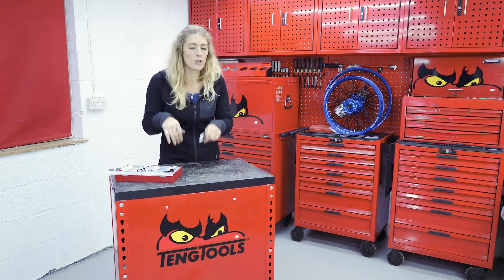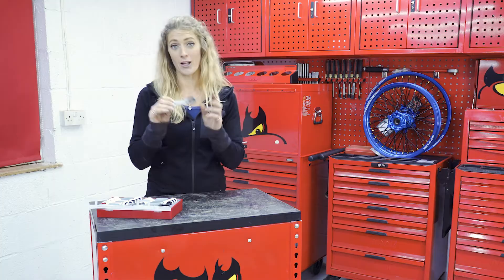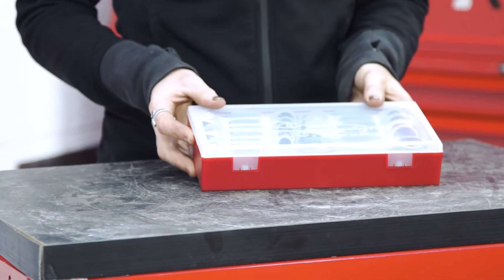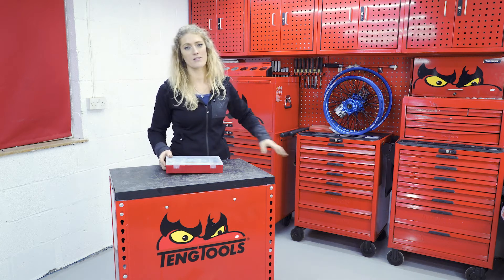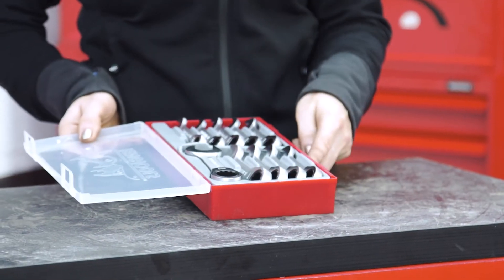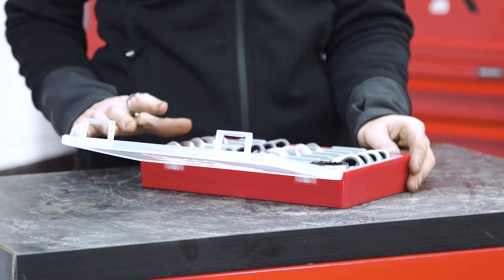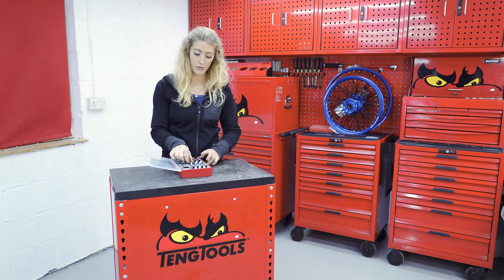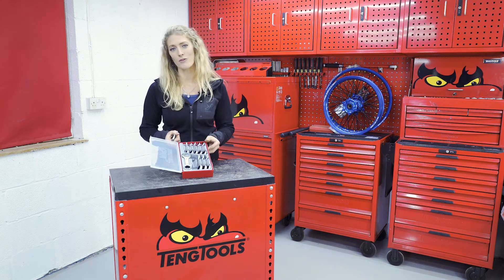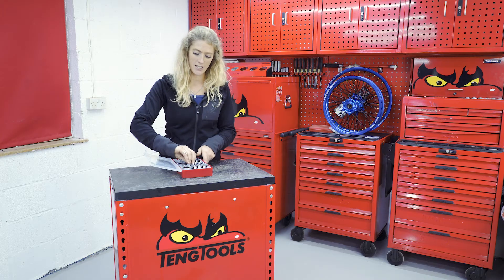Should you be working from great heights or in a tight engine bay, you can put a string on it to prevent it from being lost. The stubby ratchet spanners come in their own little box, which is compatible with the 10 Tools cabinet system — the lid is removable and the boxes link together for security. Each tool has its own place, so if one is missing at the end of the day, you've got a clear visual reminder to make sure it's returned.